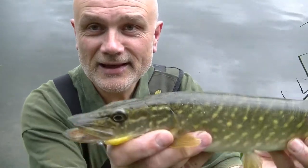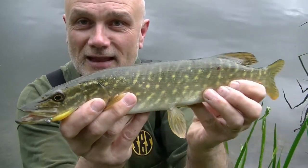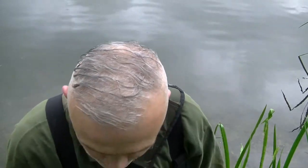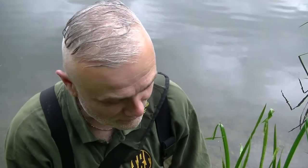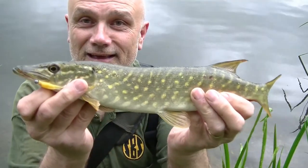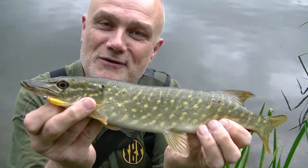And here it is - I did indeed net it. As you can see, hooked cleanly in the side of the mouth, exactly what we want. Just a tiny little jack pike. This is why you always kneel down when you have a fish - I've got a tight enough grip on that one to stop it hitting the ground. But as you can see, very small but perfectly formed.